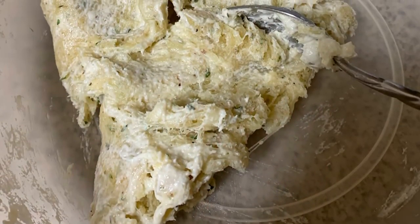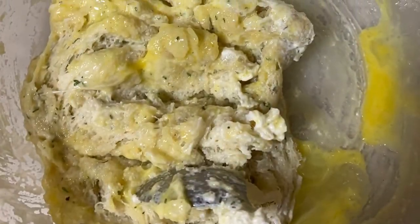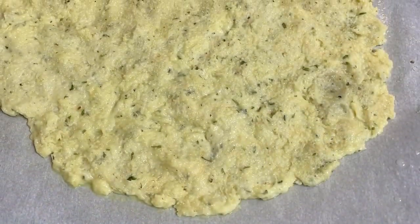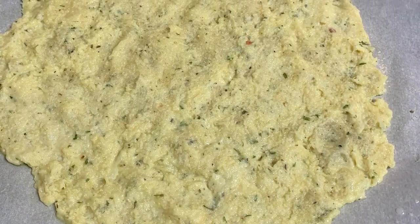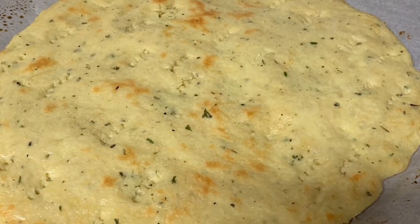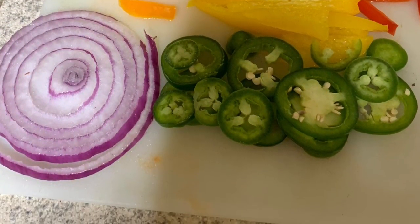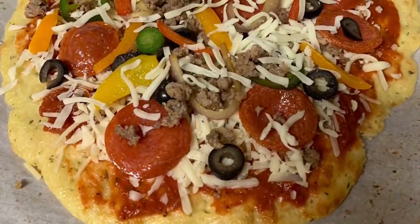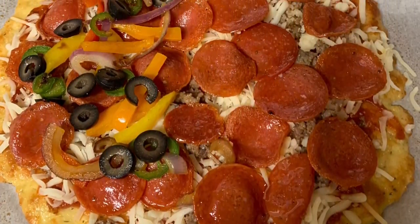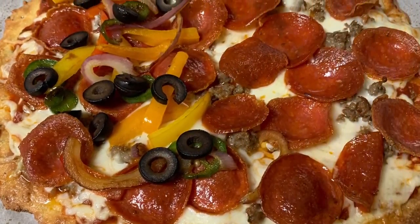Hey y'all, I am back with a new recipe that I've never tried before — it is this fathead dough crust, keto style, that I decided to make for the family. The kids loved it; it was a great success. Check out the video and let me know what you think. If you have any questions, send me a message. This recipe is very easy to make and, voila, it is delicious. The recipe ingredients I used will be in the description, so check it out.